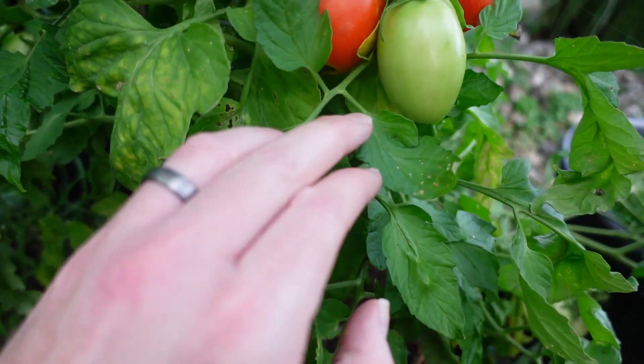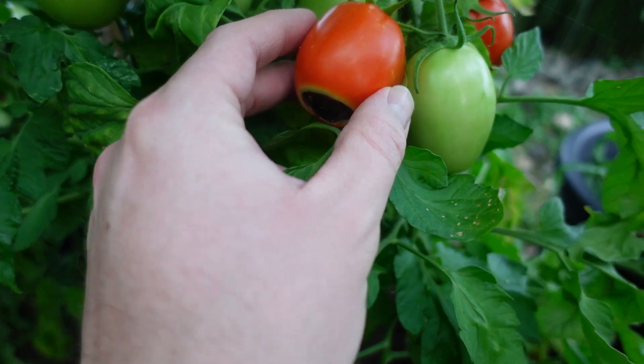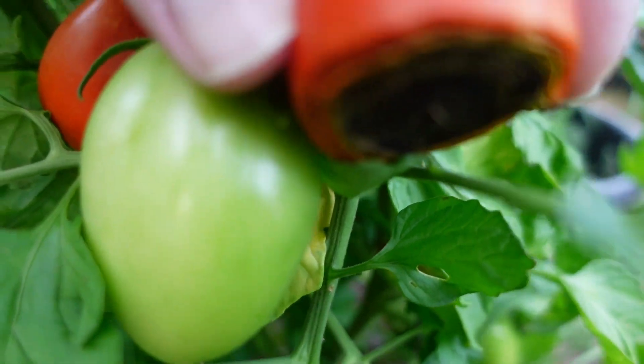With Roma tomatoes being a determinate plant, they should all start shading and turning red at about the same time. So if you start to see one shading and turning red while all the others are still bright green, it's a good bet there's a problem. You go in thinking, 'Oh look, I got a red tomato,' then you turn it up and there's black on the bottom — rotting. Can be a little disappointing.